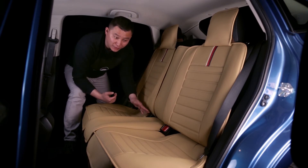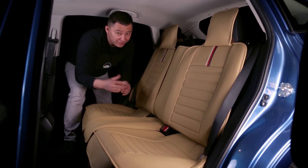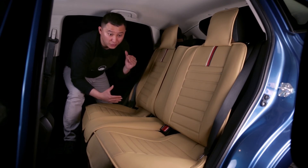So if your seat belt buckle is not located in that middle position — for example, a Nissan Rogue will have a seat belt buckle that's located right in the middle — our bottom cushion cover will cover your seat belt buckle and you cannot use your rear seat belts.